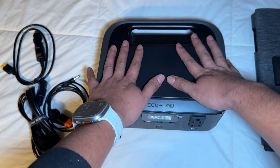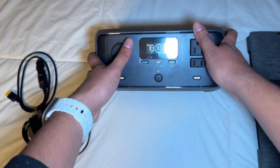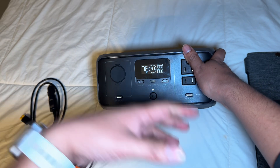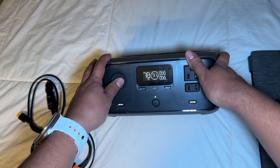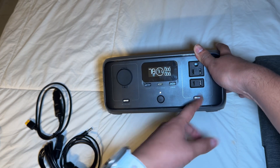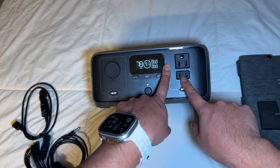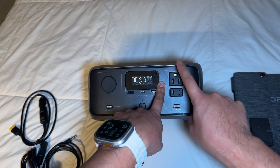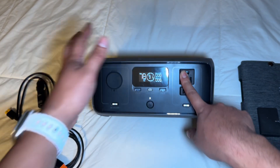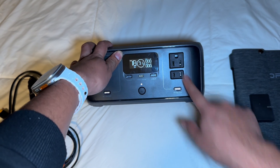When I connected my MacBook, it showed about eight hours at 100%. I've connected up to six devices at once. I connected a coffee machine without any issues, a TV, and also tested a small fridge — which was pretty cool — running for about two hours, maybe a little less.